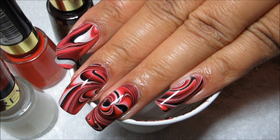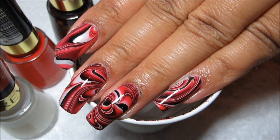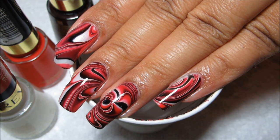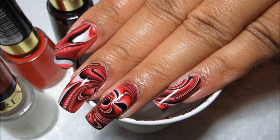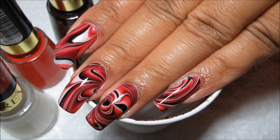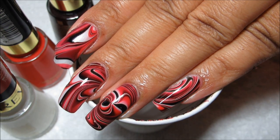I hope you guys all enjoyed this design! If you'd like to see some more pictures of this and other manicures, you can check out my blog, mysimplelittlepleasures.blogspot.com. As always, thanks for watching.